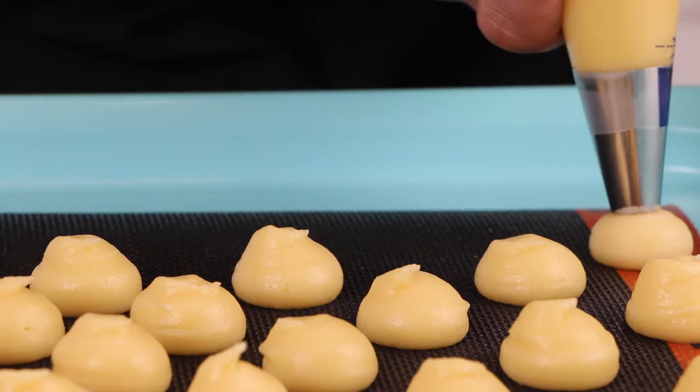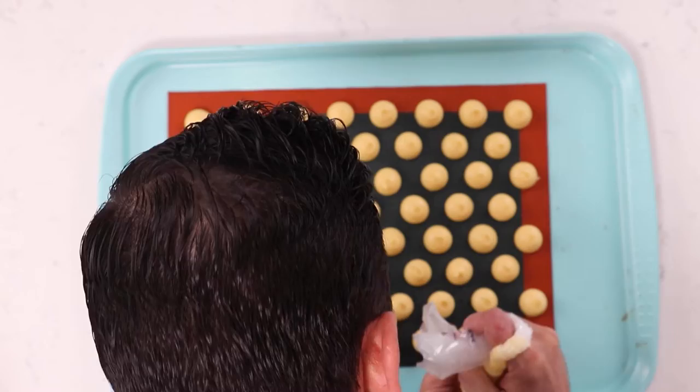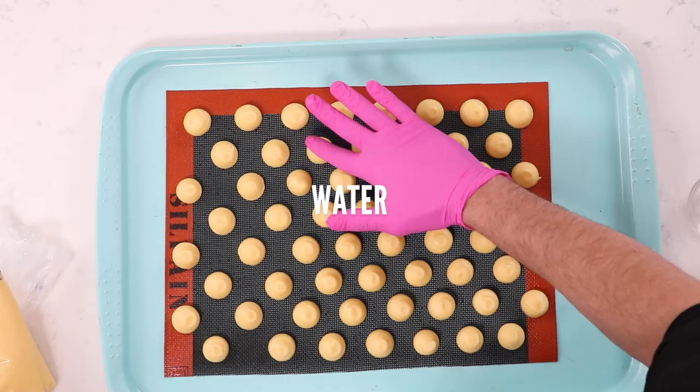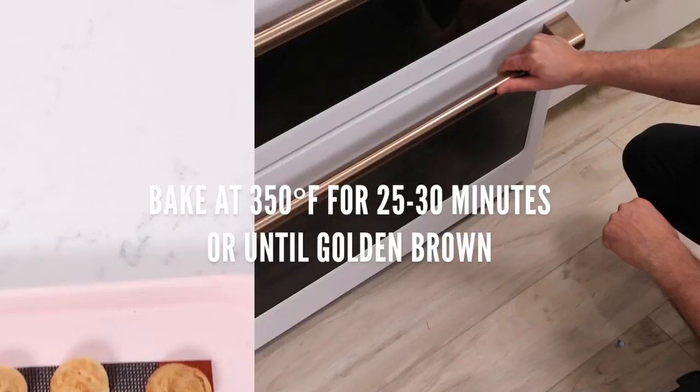Most importantly, try to get all of your little choux the same size so they bake evenly, and make sure the tops look really pretty for something like a croquembouche — especially since we're making a wedding croquembouche, extra fancy! Croquembouche is traditionally made for celebrations like a wedding or a baptism. We use a little water to push down the pointy tops to make the cream puffs smoother. Bake at 350°F for about 25 to 30 minutes or until nice and golden brown.